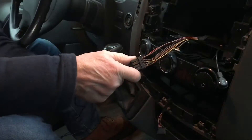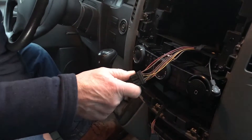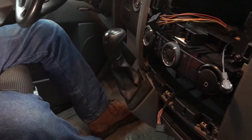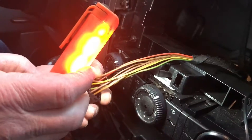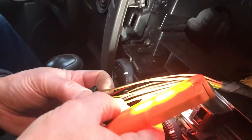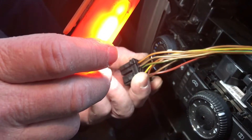We're not getting any ground... there we go — there's our hot all the time wire, just like it says: brown and red.